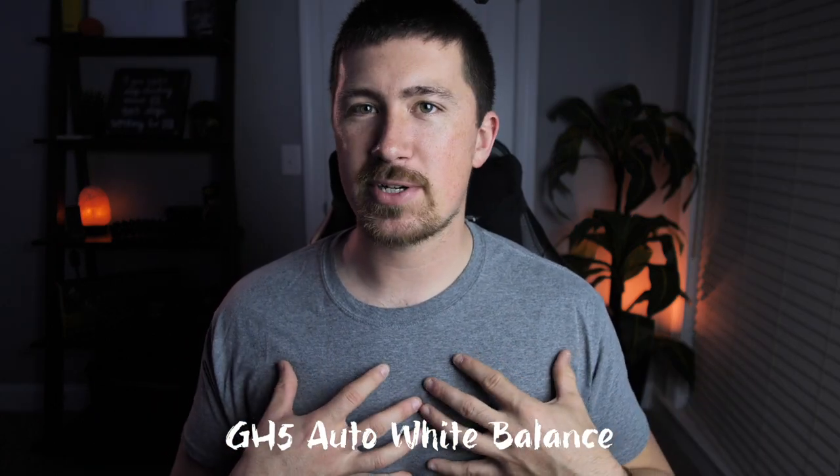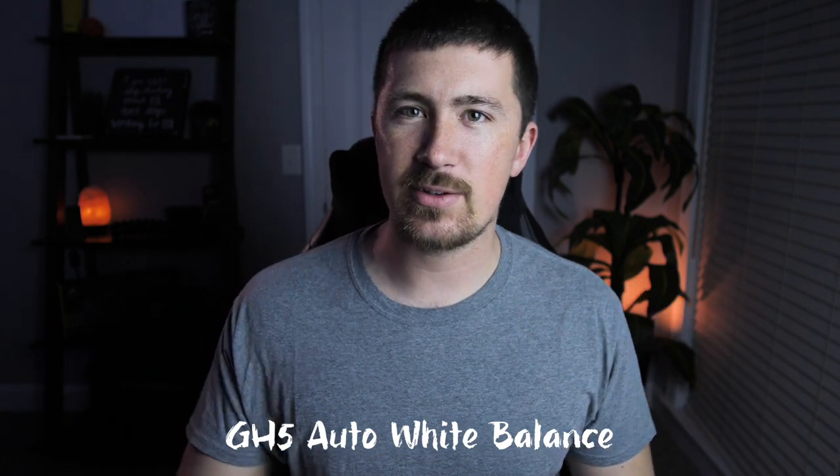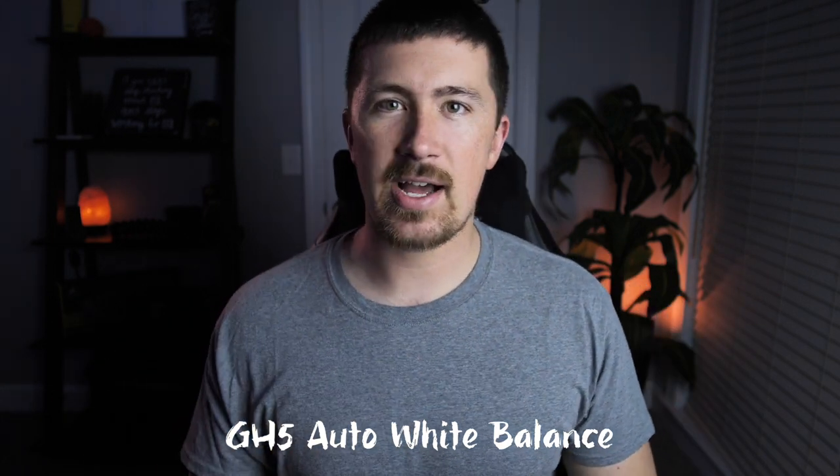Have you ever been trying to film a video or take a picture and you can't get your camera colors to look right? This room is a gray color — all the walls are gray. I've got good lighting here, some light up in the ceiling, just house lights that are really harsh. My camera, especially the GH5, makes it look super blue. My shirt, my face, everything has just got a really high blue tint to it. And it's not accurate at all.